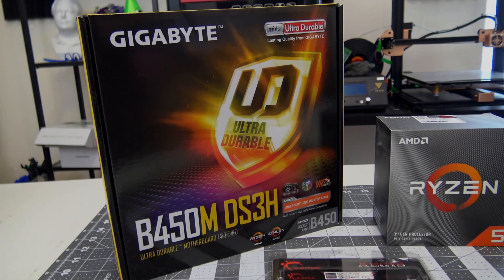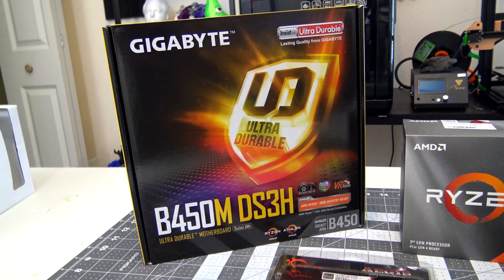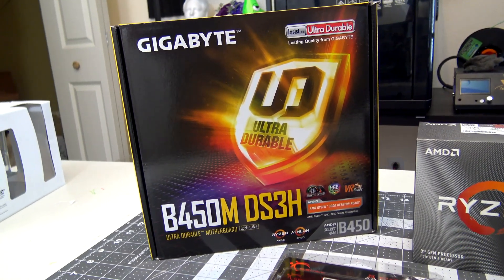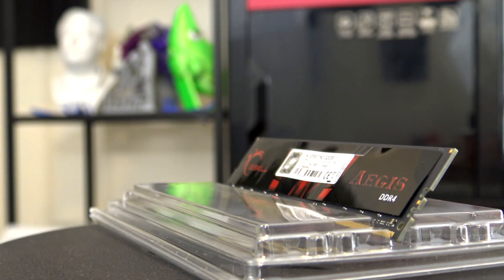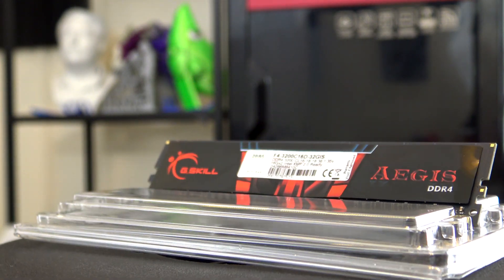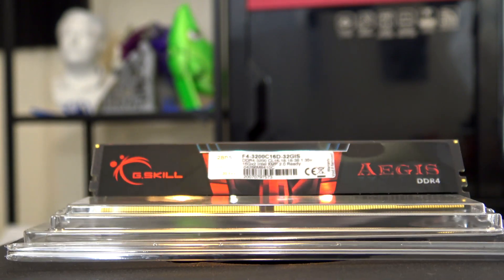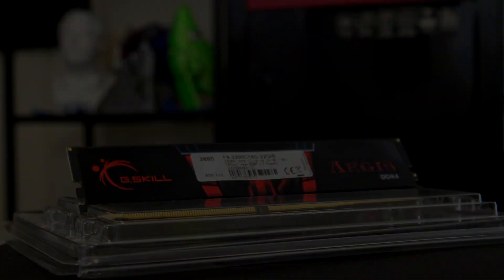Because this CPU requires a different socket, it also means I must swap out the motherboard as well. I chose this Gigabyte motherboard, which is one of the more budget-friendly options. And to go with the new motherboard, I also picked up 32 GB of G.Skill 3200 MHz DDR4 RAM, which is double the RAM I had before and I'm sure I'll appreciate while video editing.